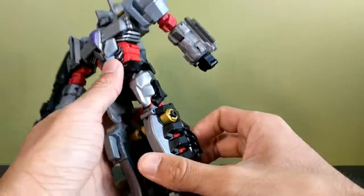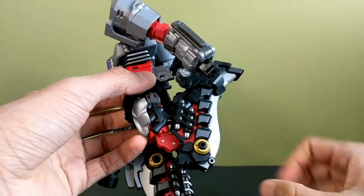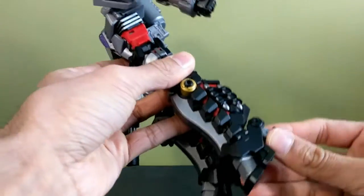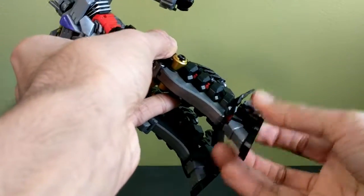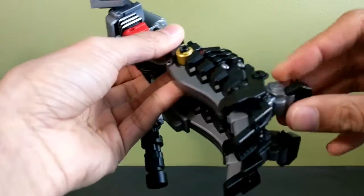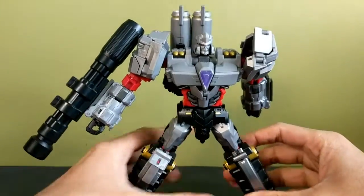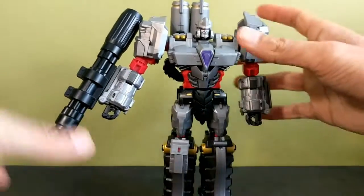The knees are double-jointed so they bend all the way. The feet can point down, go up, spin side to side, and you can move panels out of the way for even more rotation. The toes can point down, the heels can point down, and he has ankle tilt — which is probably one of the most important points of articulation for dynamic poses — plus a toe joint.